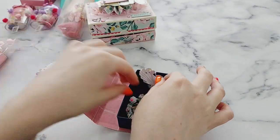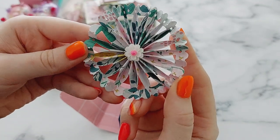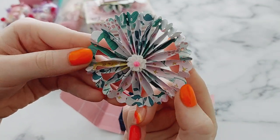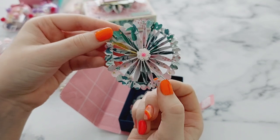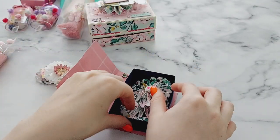And then she sent me these rosettes — look at these! I love them. She sent me two so I'll be excited to use them.